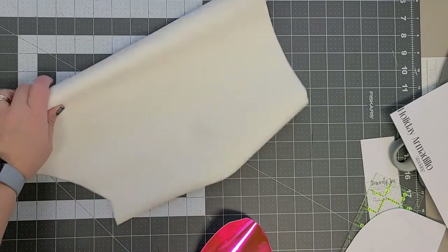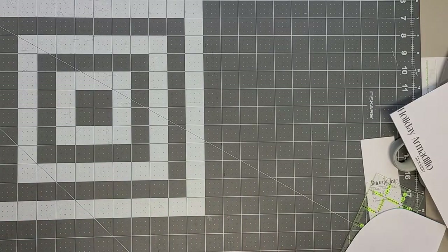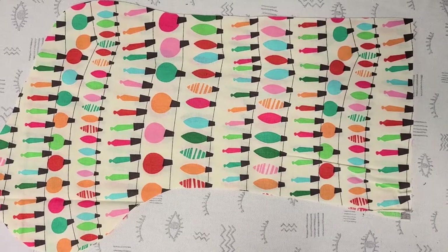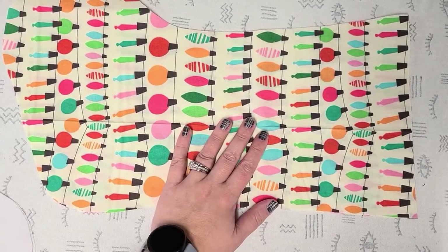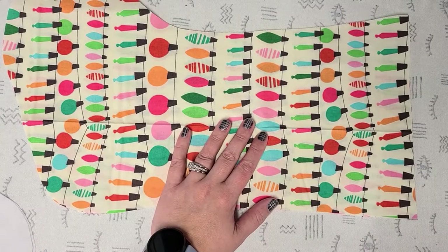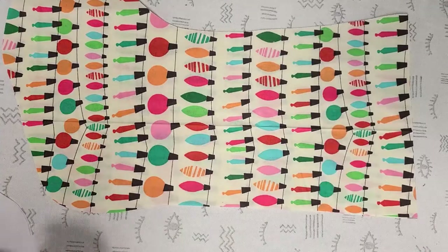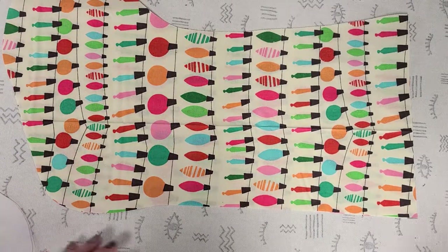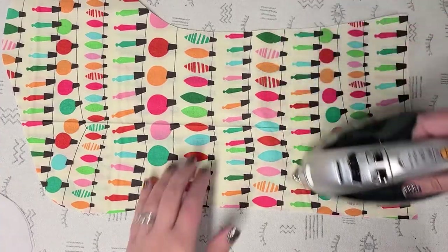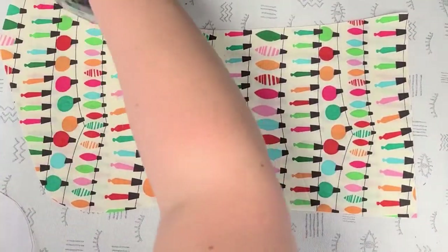All of the pieces are cut out. Now let's go fuse the interfacing to the exterior. We're at the ironing board. I'm heating my iron up on high with steam. I did not pre-iron my fabric, so I'm going to do that first. I just sprayed it with a little bit of water to help get the creases out — it's been folded up on my shelves for a few years.